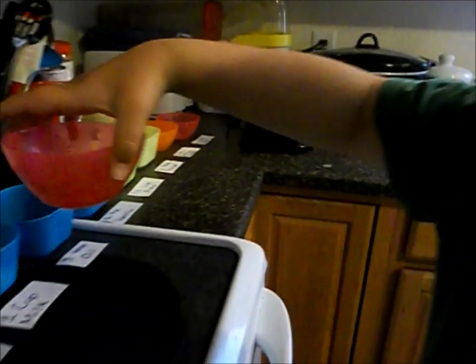Preheat your waffle maker. First, you'll need an egg. Grab the egg and stir until it's light yellow.